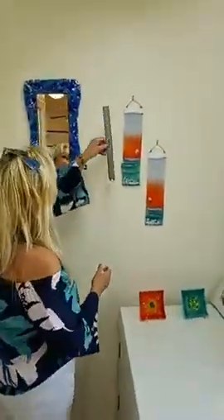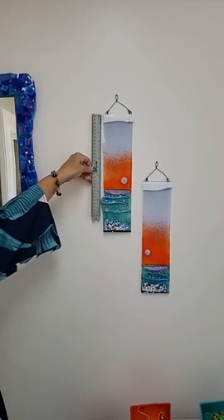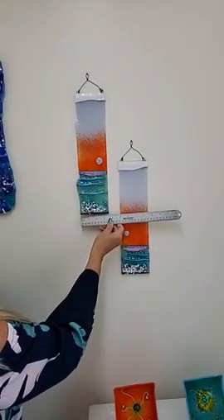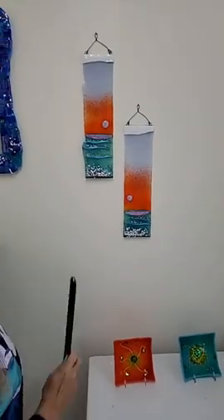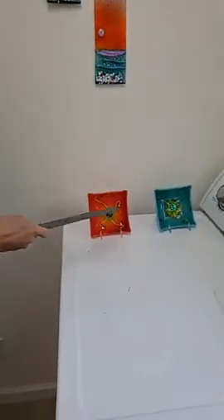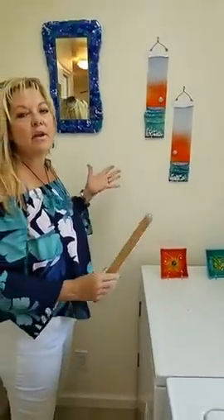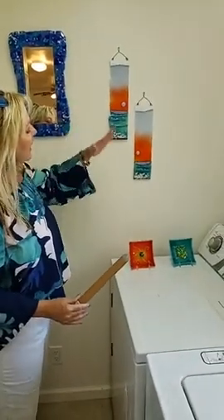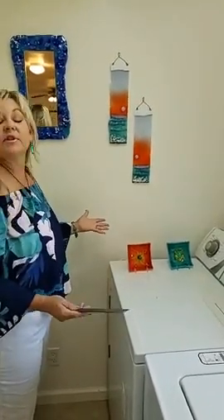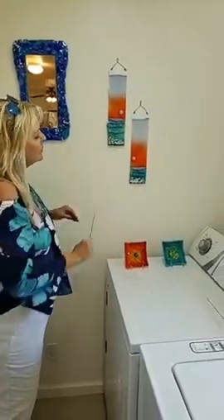This is a fun set that I made — I think they're 14 by 3.5 inches — a sweet little set. These companion pieces look so beautiful together. If you have a space you're trying to fill and aren't sure what to do, ask me and I can suggest glass pieces or other forms of art as a designer.